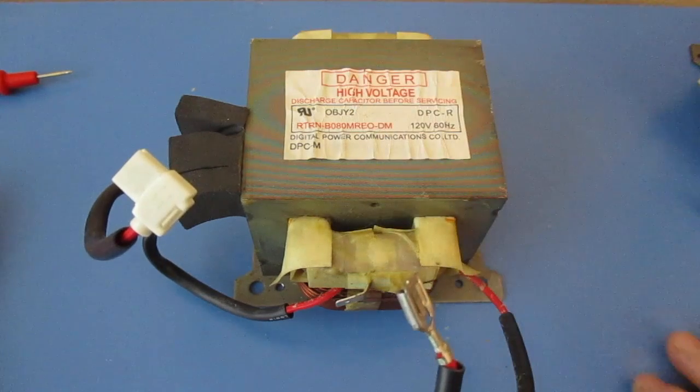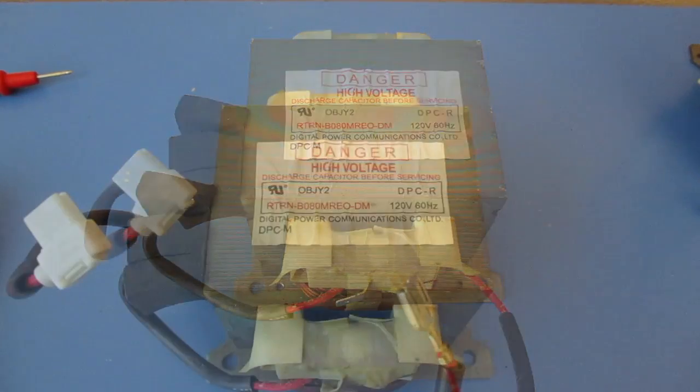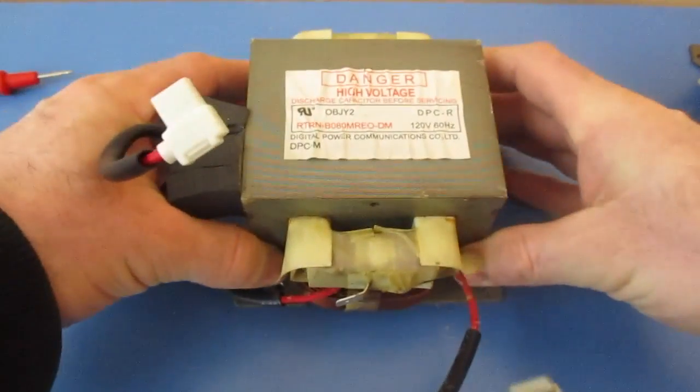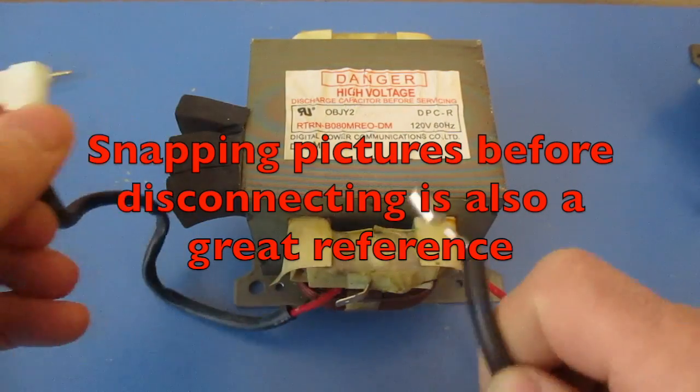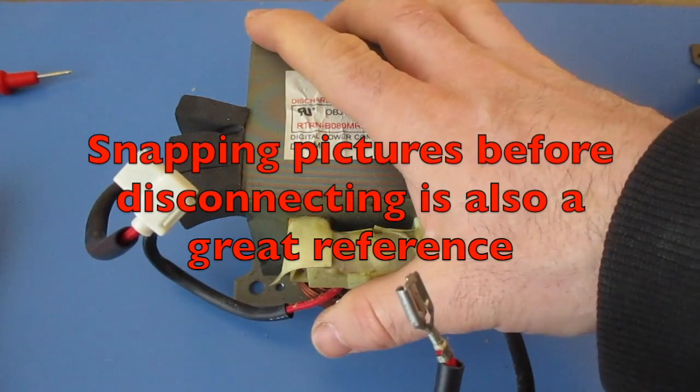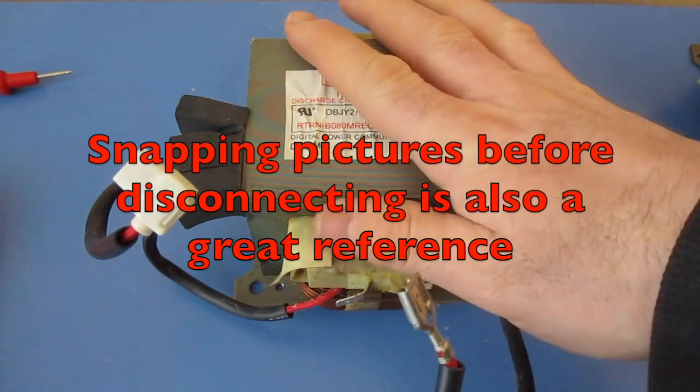Hopefully you enjoy my video — please like and subscribe. Before you take your transformer out, it's going to be wise to mark all of your leads. Make sure you know where they're going before you remove your transformer, so you know what gets connected back to what.